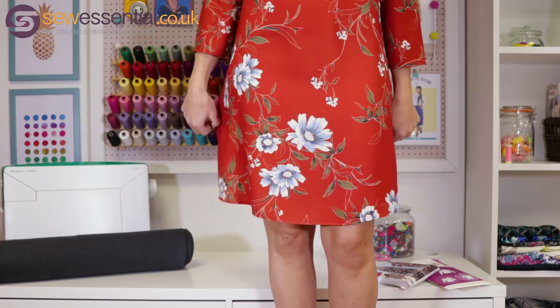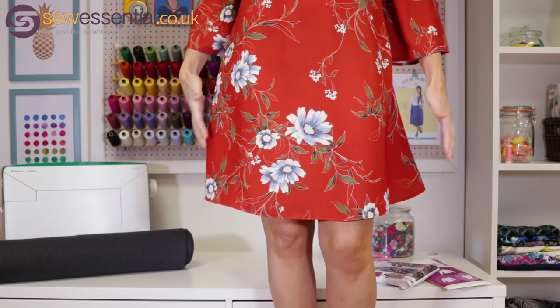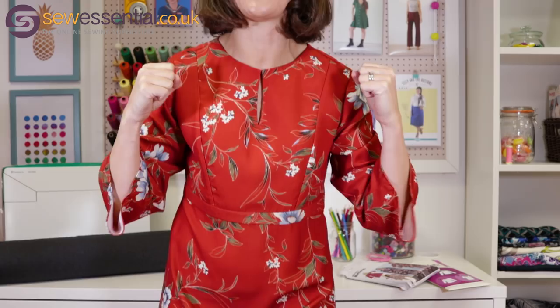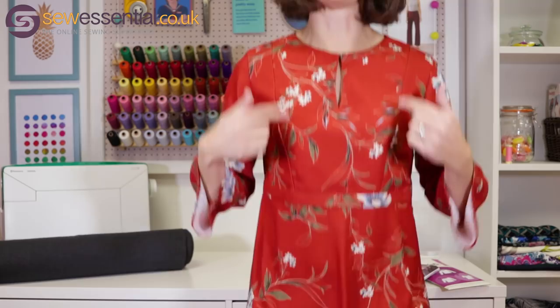The dress is basically knee length on me — I'm five foot six. It's a flared skirt, almost like a A-line flared skirt. It's got this little keyhole at the front fastened with a hook and eye behind it so you can get the dress up and over your head. There are flared sleeves — I'm just a massive lover of sleeve variations that are out there at the moment. It's also got princess seams at the front, which enables you to get a really good fit across the bodice.